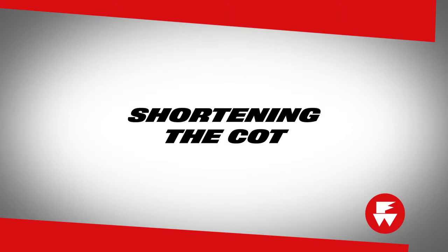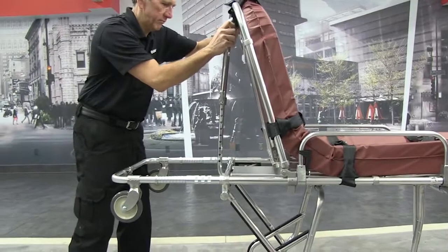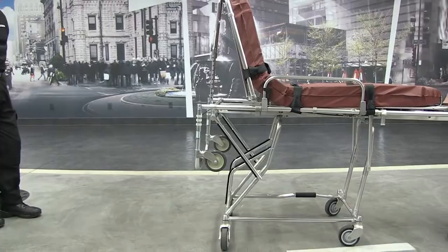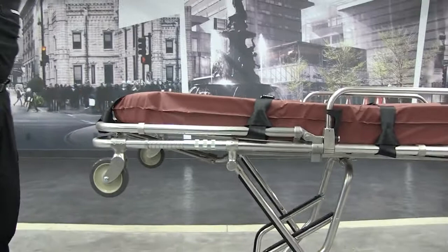The fold-down frame can be lowered to shorten the cot for maneuverability. First, raise the backrest to its highest position. Slide the lock sleeves back as far as possible, then push the frame down. To return the frame to its unfolded position, raise the frame. The lock sleeves will engage automatically.